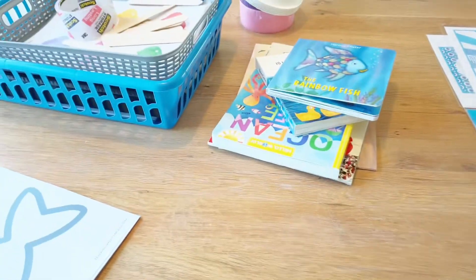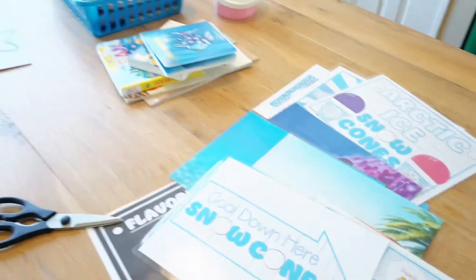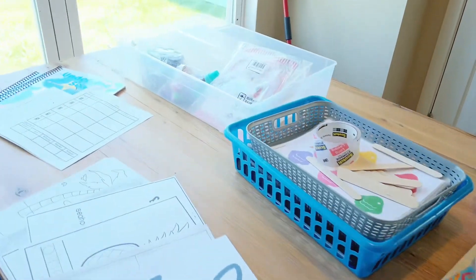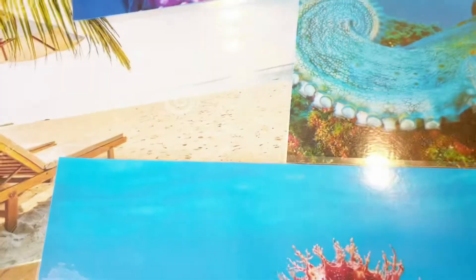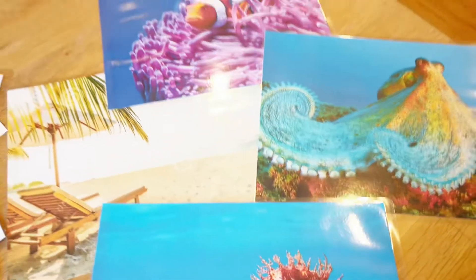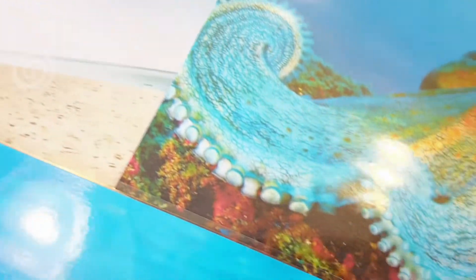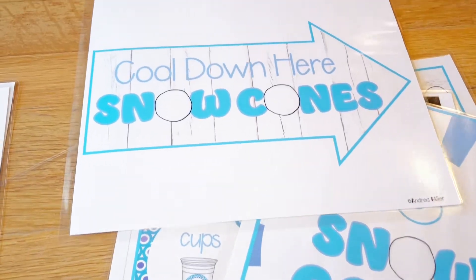I haven't fully filled the file yet, but I love how they stack together — it just goes in my cabinet at the end of the day and I pull it back out in the morning. I don't have a lot of space, so I need it to be compact. I'm going to go get my room and dramatic play all set up — make sure to subscribe because I'll be posting a video to show you how it all turned out!